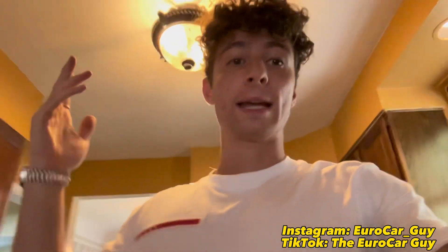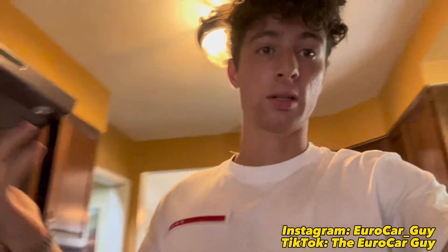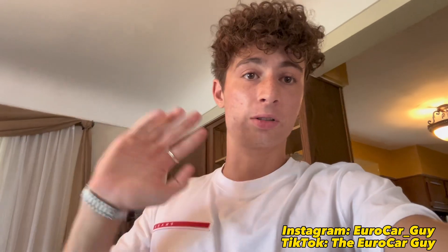Two days ago off camera I dropped off my car to my detailer because, let's just say, the paint wasn't looking all that — I had a lot of scratches and I wanted the ceramic coating on it. He just called me, the car's done, and I'm waiting for one of my friends to come pick me up so I can go get the car.